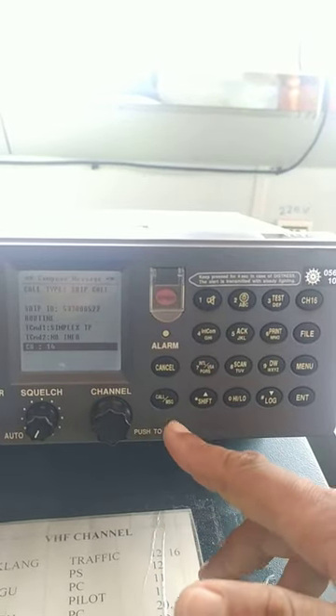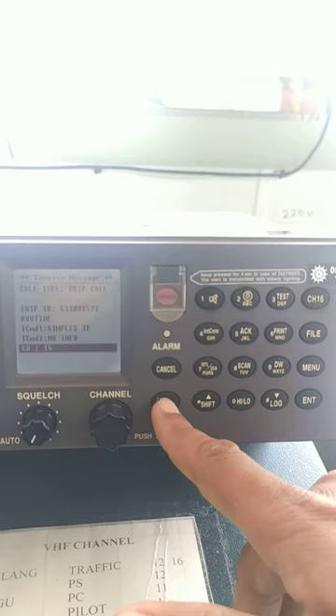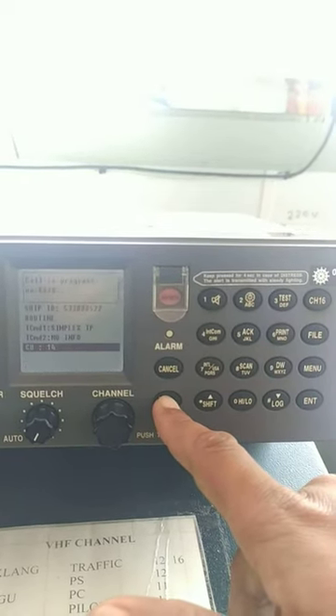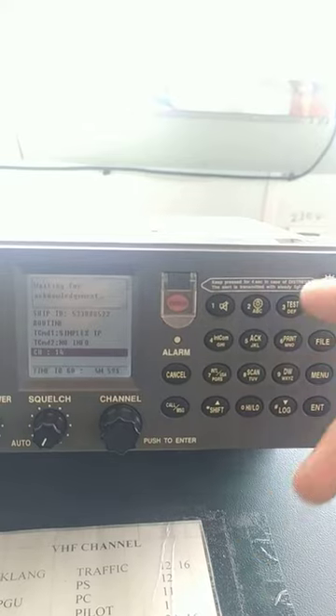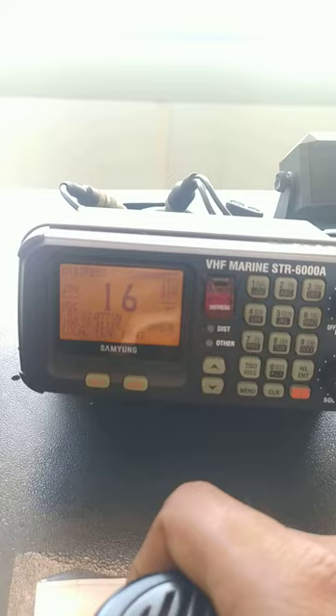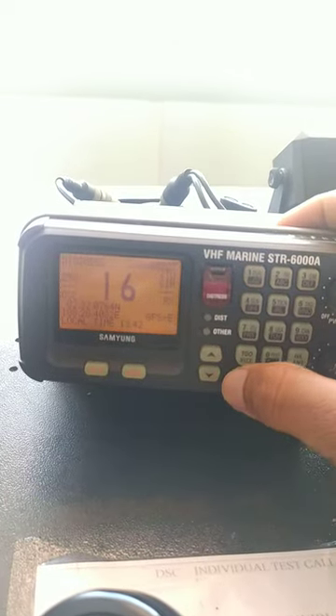The only thing I have to do now is press the call button. I keep pressing the call button for three seconds. The call has gone — you can hear the sound coming from the next VHF. The call has come through. Go to menu.